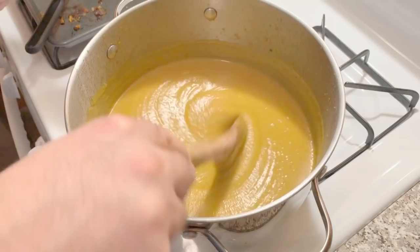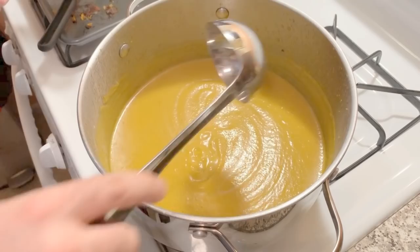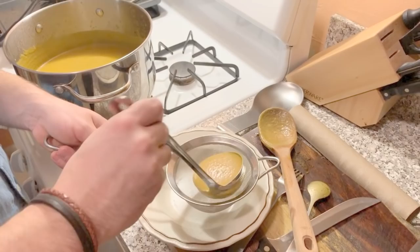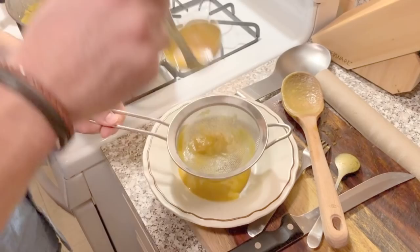It smells great, the color's amazing. This is an extra step that you don't need to do, but if you want it unbelievably smooth, you're going to put it through one of these little strainers here. Just keep moving it around, and whatever little bits are left in the soup, the strainer's going to hold. It's going to make it incredibly, incredibly thin. It's a little extra step — so if you have company, why not?